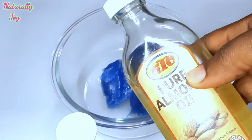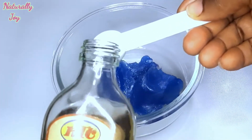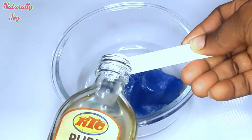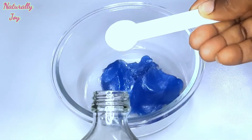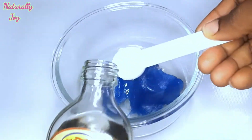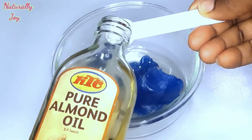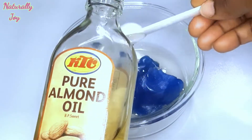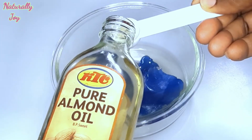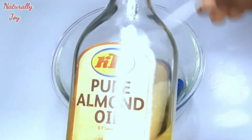Here is the almond oil. This oil is amazing because it has hydrating and nourishing properties that make our hair healthy, as a result of which they become shinier and lustrous. Almond oil does not only provide moisture to the hair but also to the scalp, which makes it awesome. The measurement also depends on how long your hair is — this is just a guide.